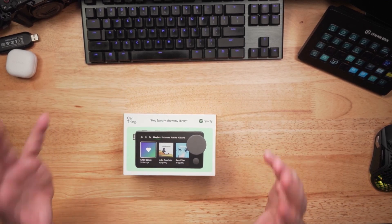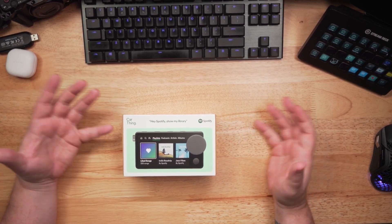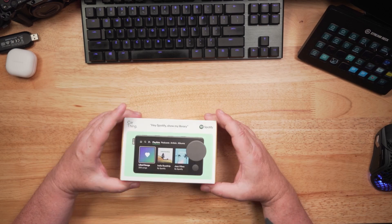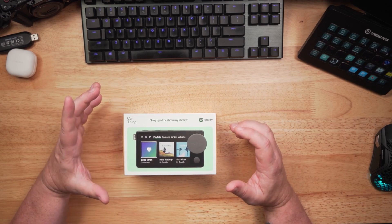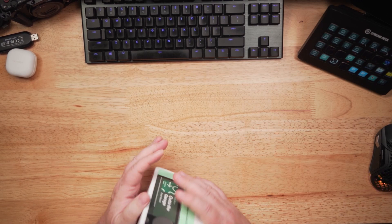What is the Car Thing? It is a controller for Spotify, made for your automobile, for people who don't have Bluetooth or an aux jack or something like that. The reason I got it was more because I'm interested in controlling Spotify without having to use my phone here at my house. So let's just see what we got here.